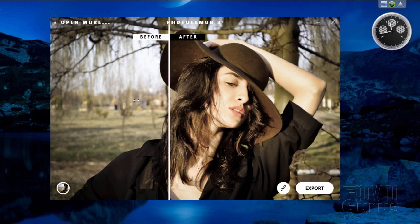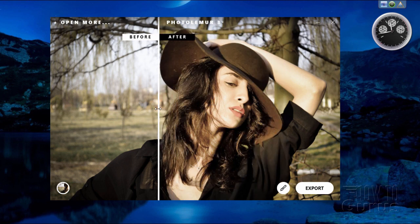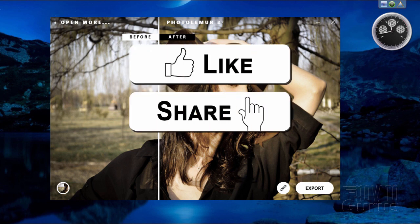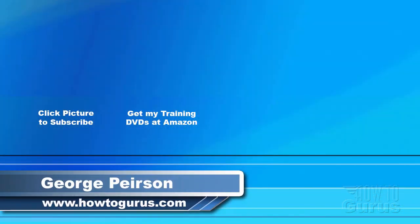If you're working with a lot of photographs — especially of people — and you want a program that quickly enhances things so you can get them posted fast, this is a great little program for that. I have a link in the description to learn more about Photolemur 3. Don't forget to hit the like button, share with your friends, hit subscribe, and check out my training courses. Thank you for watching — I hope you found it useful. Don't forget to check out my website at howtogurus.com.